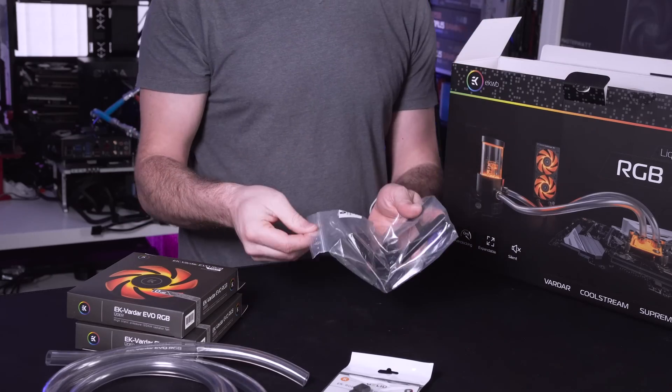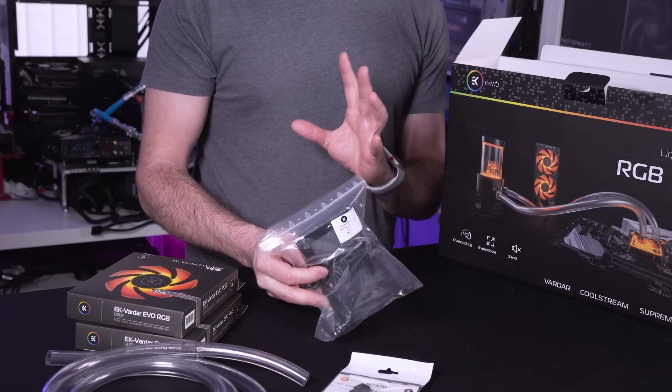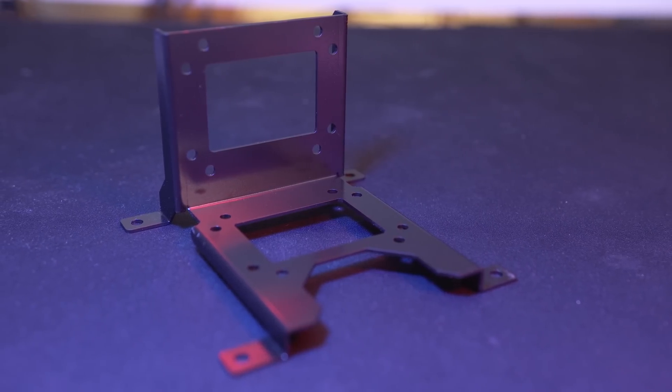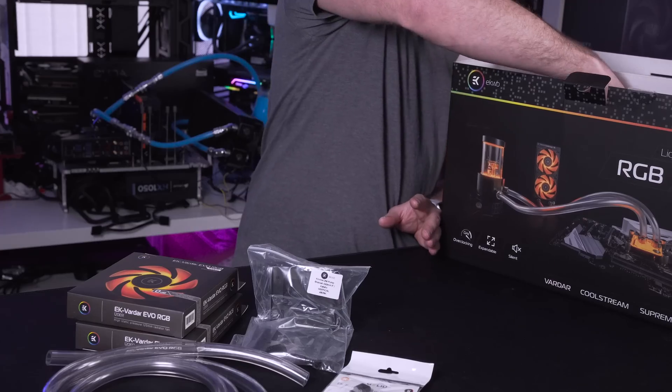Next up we have a bracket. This is specifically for use with the pump res combo so if there isn't support inside your particular chassis, this just allows you to give some extra support and position it exactly where you want so that it fits in with the rest of your loop.